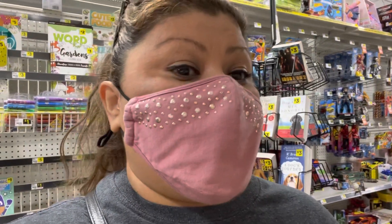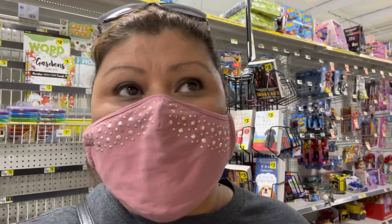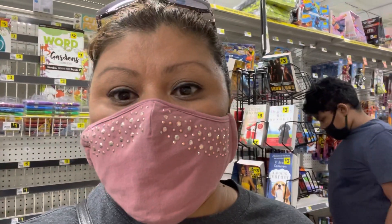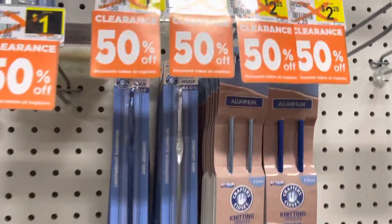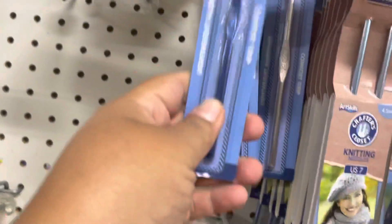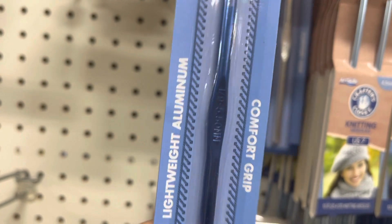They don't have a lot of stuff because a lot of it is already gone, but let me turn my phone to the other side and show you. So you can see this is 50% off — these are the hooks. This is my first time finding these kinds of hooks in here.